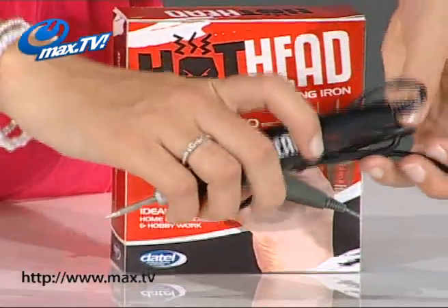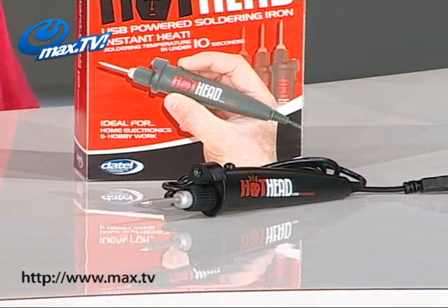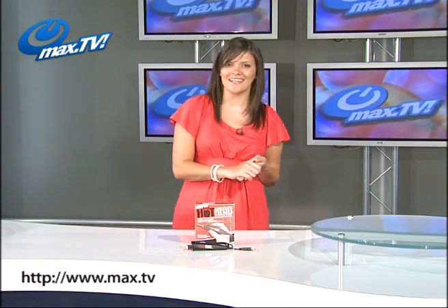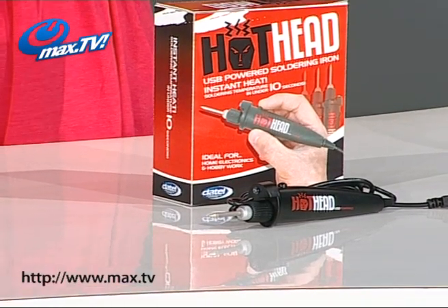Now you may be thinking that a USB soldering iron would never be able to get hot enough to solder anything properly, or maybe you are thinking that it would take ages to get up to soldering temperature. Well you would be wrong because the Hothead soldering iron gets up to temperature in less than 10 seconds.